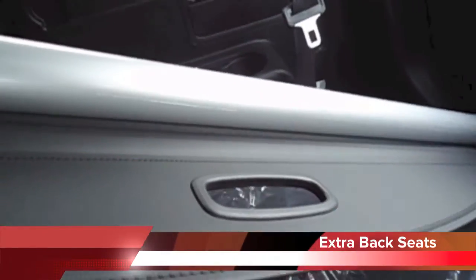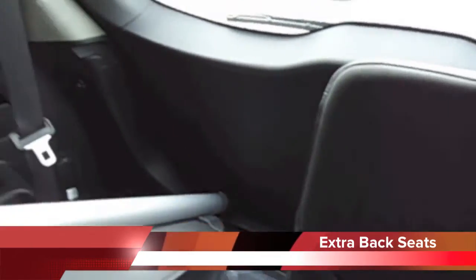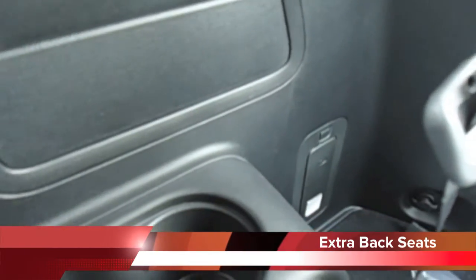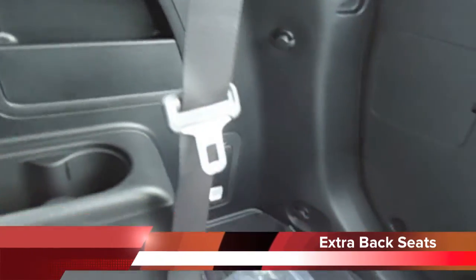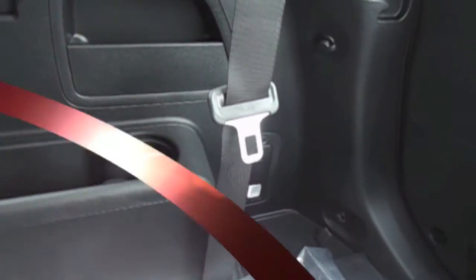You also have a shade cover here that connects back into the back seat, in case you want a little extra trunk space. Moving down over here, in the corner, that is an LED flashlight — a convenient feature so that at nighttime if you need a flashlight and don't have one, it's right there, always charging when the car is off.